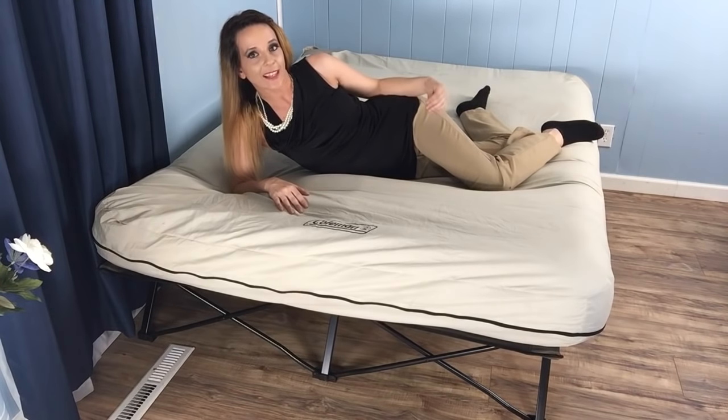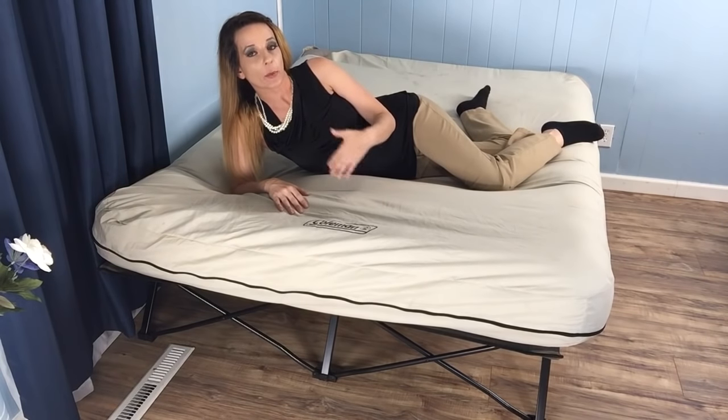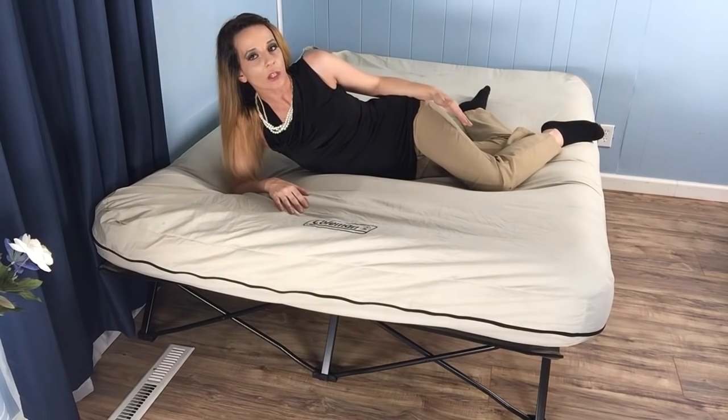This mattress is really comfy and I like the way the cover feels. Now it's mentioned that the cot and airbed separate for double the sleeping space. However, sleeping on the cot by itself isn't really that comfortable in my opinion. If you're traveling with a large group with limited storage and you really need the extra sleeping space, by all means go for it. However, I definitely preferred having the mattress.